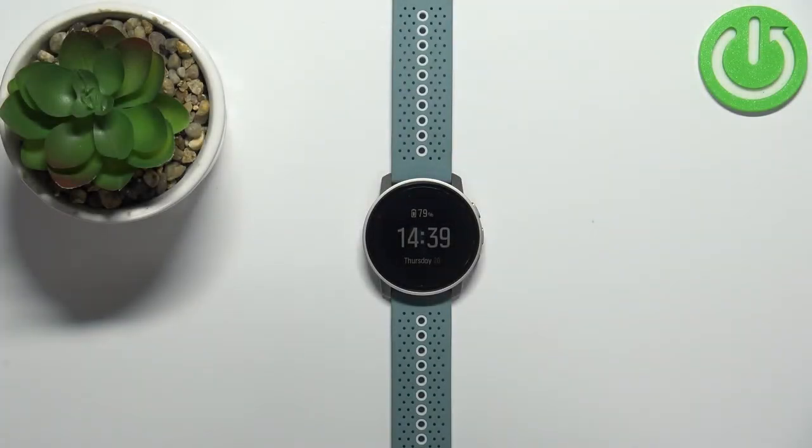Welcome! In front of me I have the Suunto 9 Peak and I'm gonna show you how to measure the blood oxygen levels on this device.